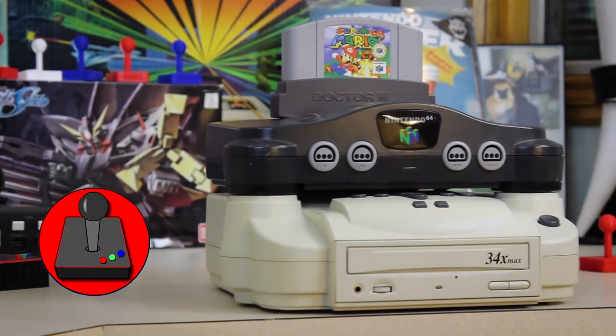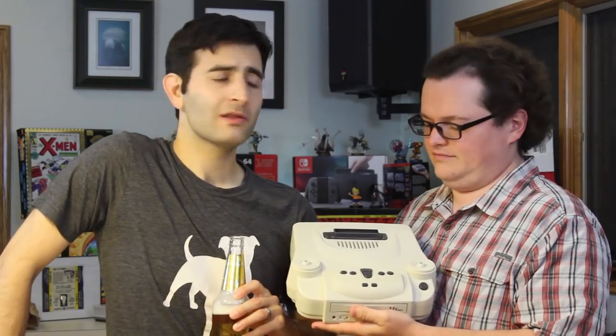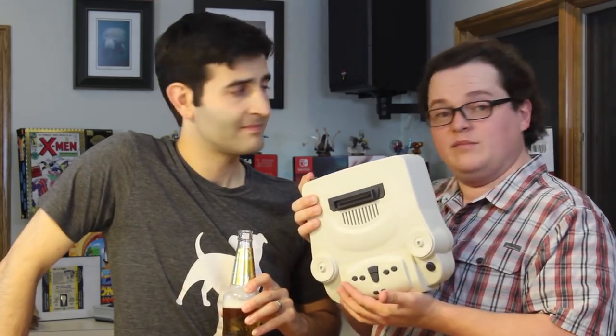Hey everybody, welcome back to the Heart for Games channel. We are your hosts, I'm Tony and I'm John. Today we have the Bung Dr. V64 by Bung Enterprises Limited.